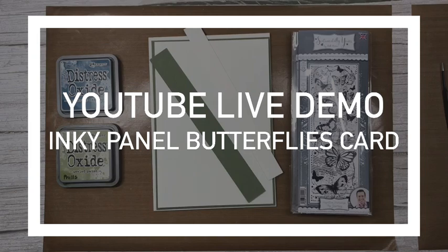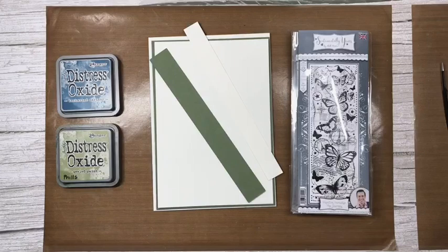Hi everyone! Today I'm going to show you a really simple technique that gives you a fabulous background. We're going to be using a couple of distress oxides to create a lovely inky panel butterfly card.